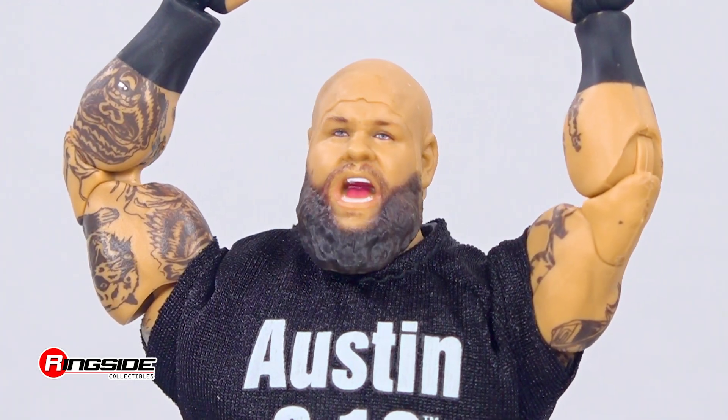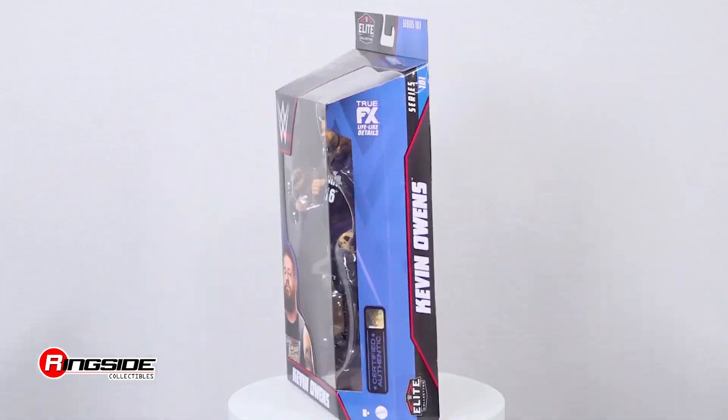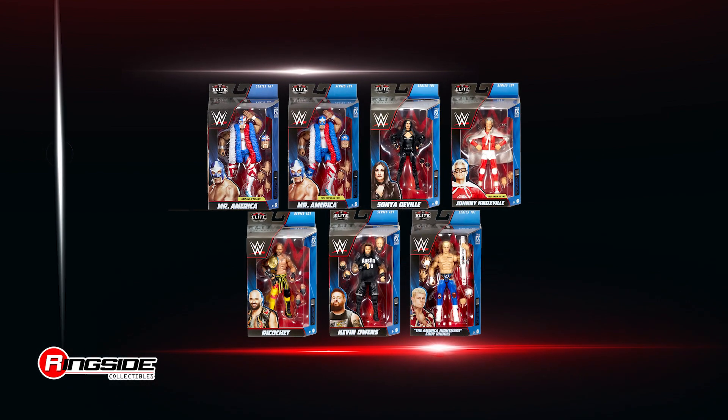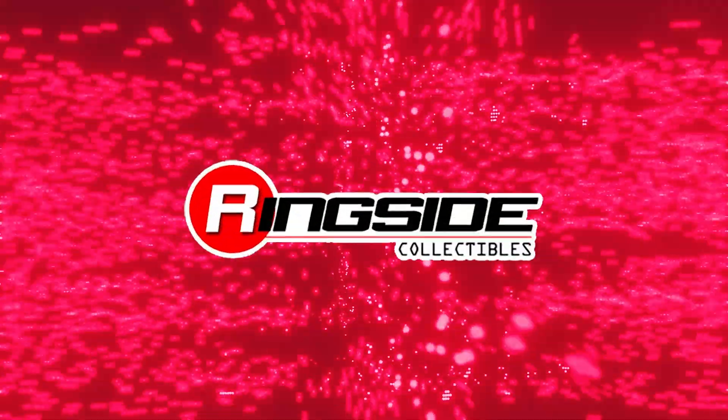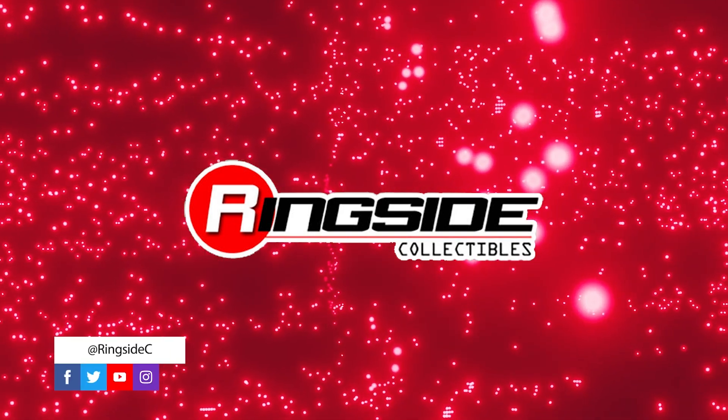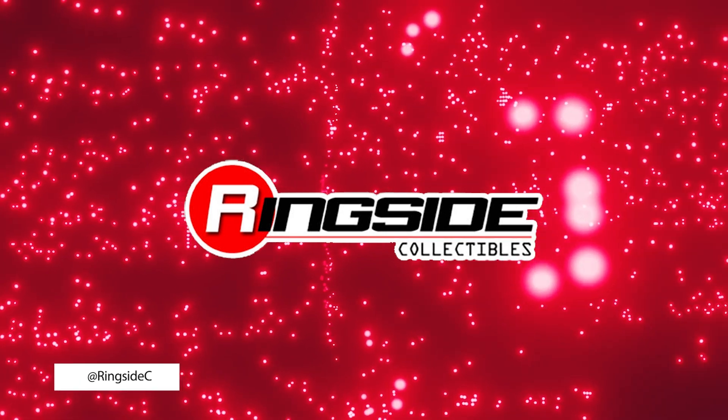Lay down the bottom line with the Kevin Owens Mattel WWE Elite 101 figure, and don't forget to pick up the rest of the figures in the WWE Elite 101 lineup and so much more at Ringside Collectibles, WrestlingFigures.com, home of the largest selection of wrestling figures and accessories on the internet.